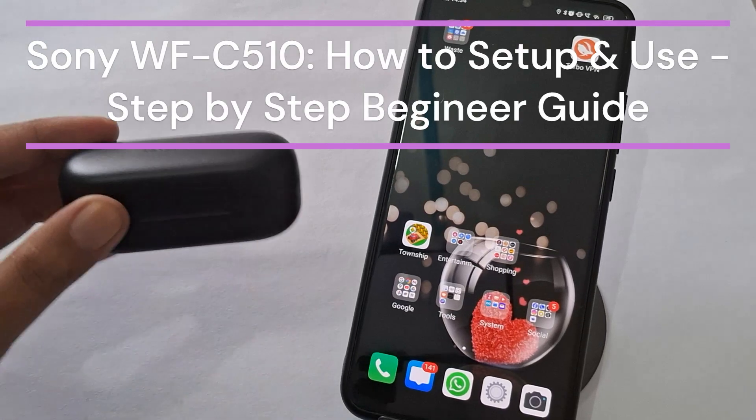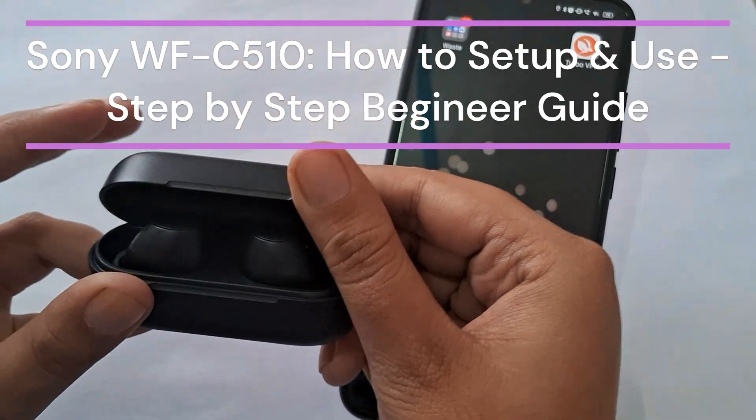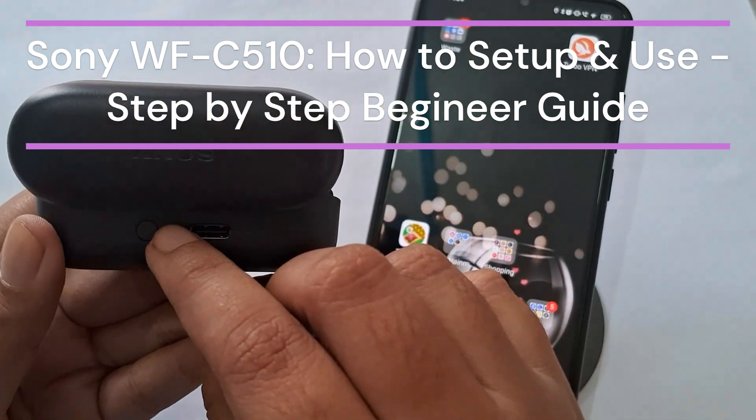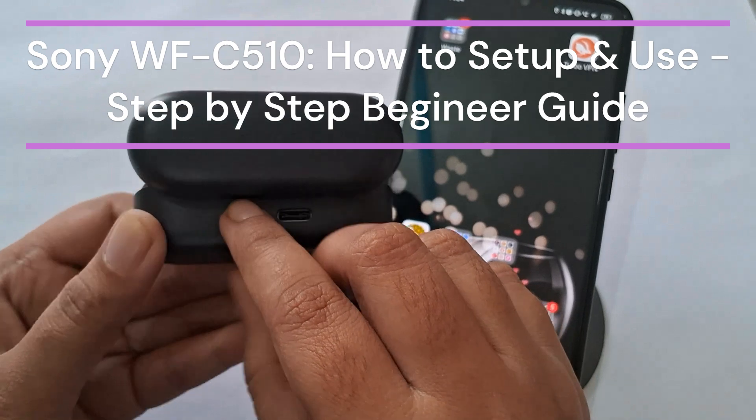Hi everyone. In today's video we will see how to set up and use a step-by-step beginner's guide for Sony WF-C510 earphones.